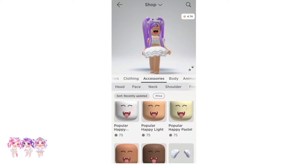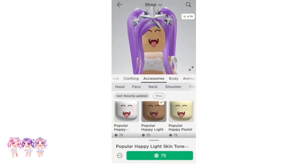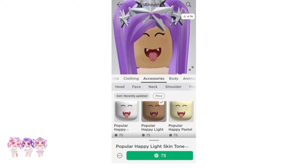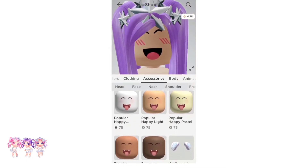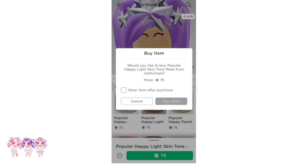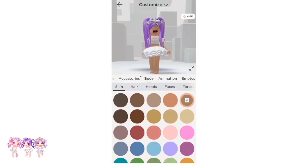There we go, I found it! As you can see, it is called Popular Happy Light Face. This is how it looks — it's so cool, it literally looks just like the Vampire face. There are many different skin tones. Each of these are 75 Robux, so let's get this one. There we go, I bought it.